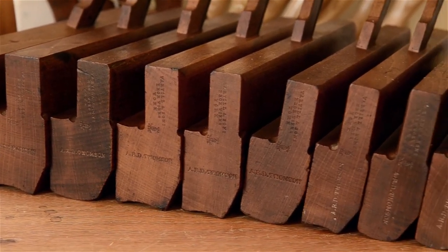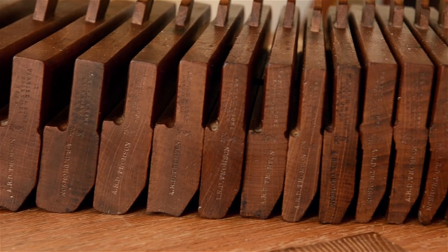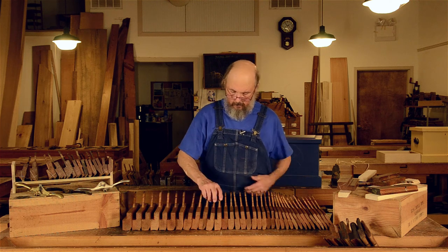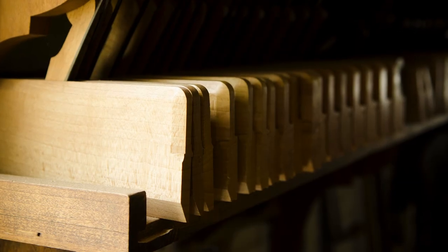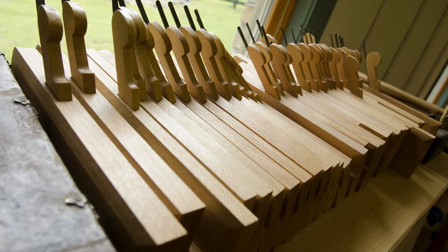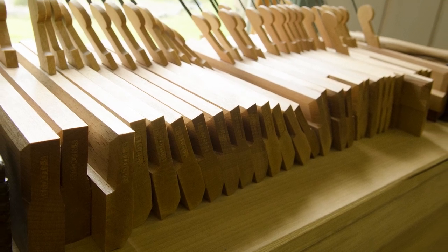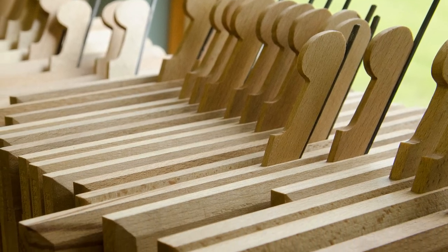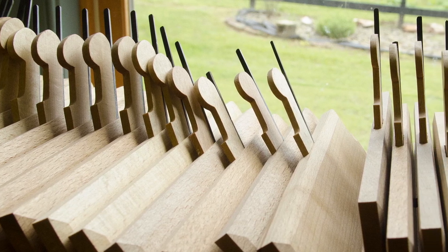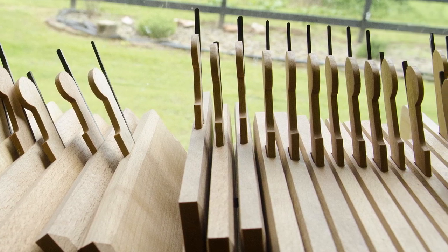Decent vintage half sets aren't too difficult to find, especially if they're Harlequin or mixed sets — they usually cost a few hundred dollars. Matched half sets are a bit harder to find, and full sets hardly ever come up for sale. In my article I've shared some sources for those interested in finding new pairs or sets. Brand new half sets and full sets are amazing, but they will set you back nearly $4,000 for a half set and nearly $8,000 for a full set. And if you're really passionate about molding planes, you can take a class to learn how to make your own.